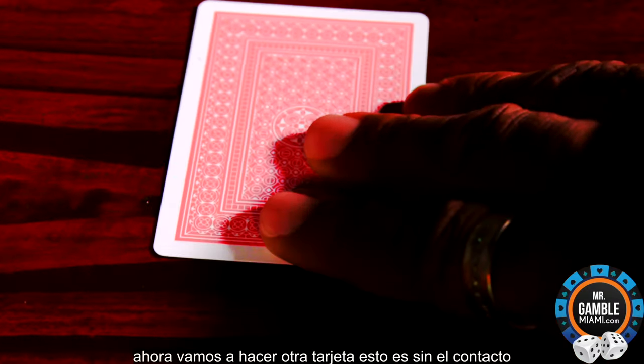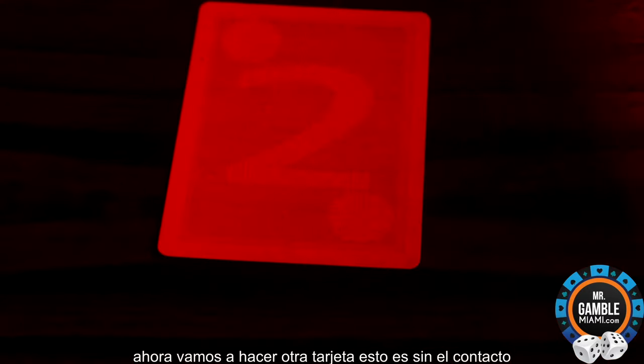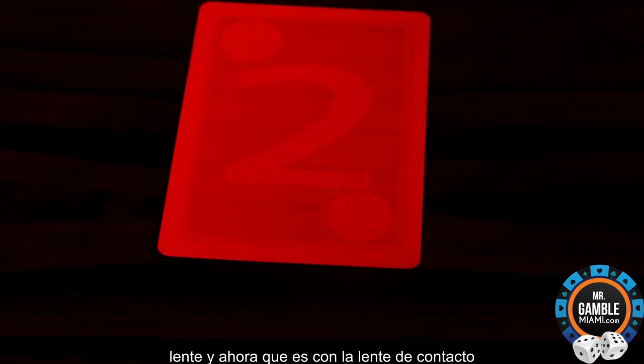Now, we're going to do another card. This is without the contact lens. And now, that is with the contact lens. That's a two of hearts.